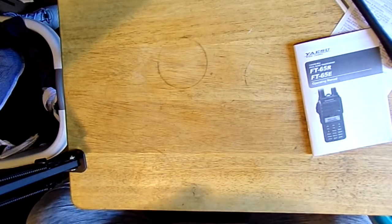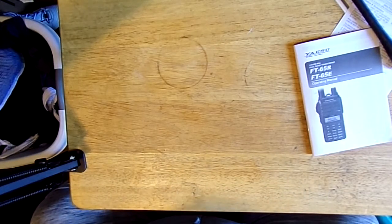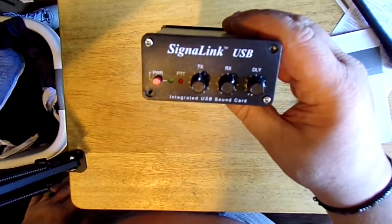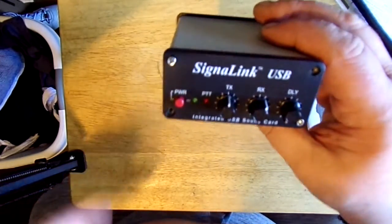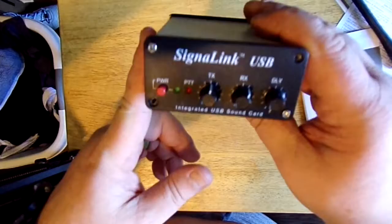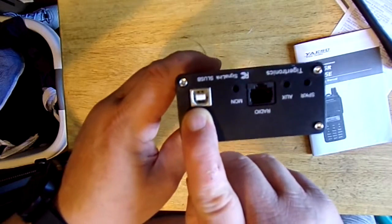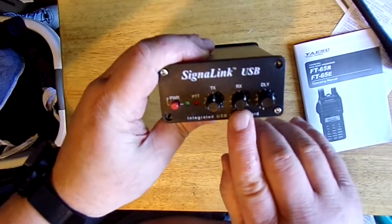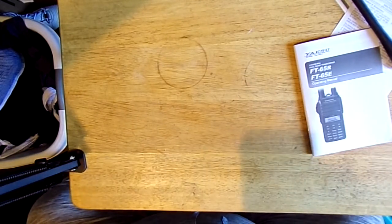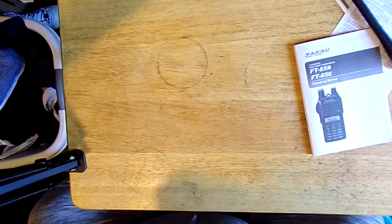Another piece of gear that I got yesterday — what I actually went to the HamFest for — was the Signal Link sound card. It's a USB interface. This will connect to a radio, whether HF or VHF, depending. Connects your radio here, the USB cord goes here. You've got your TX, receive, and your delay power button. It does work. I don't have the control cable for my 718 yet, but it is coming.